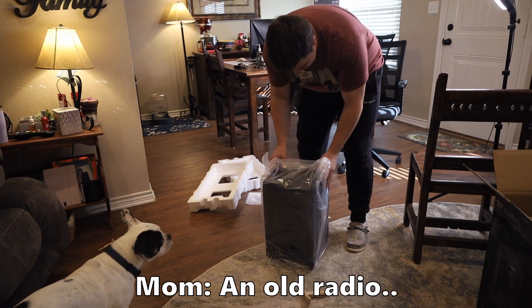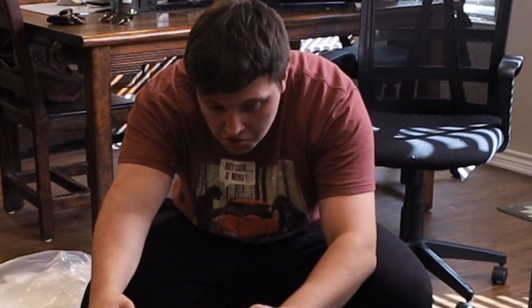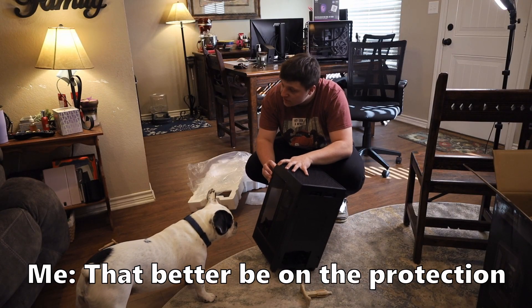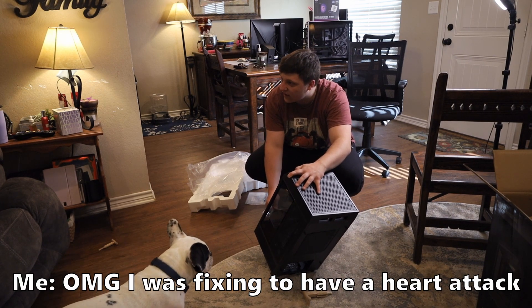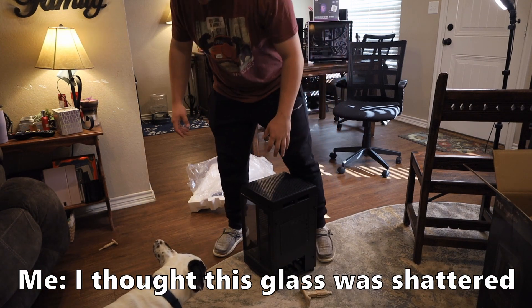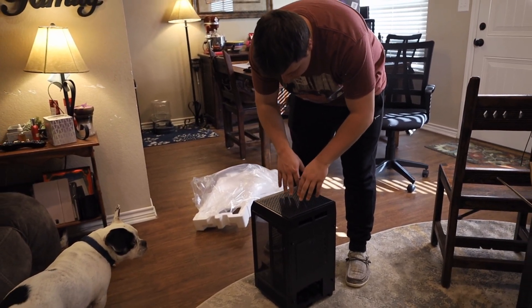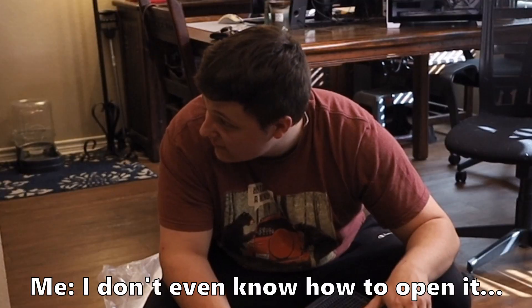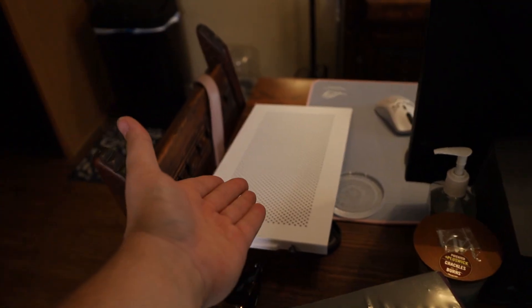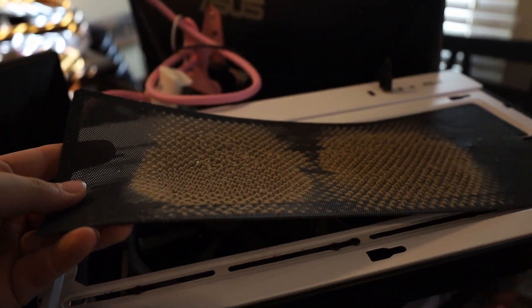It looks like a TV out of the '50s. Wait — look at this! That better be the screen protector. Oh my gosh, I almost had a heart attack. I really thought it was broken, I thought the glass was shattered. Oh my god, I can't even breathe right now. I've not watched any video on this case; I don't even know how to open it. I just took off the thing — dude, what the... this is wild.